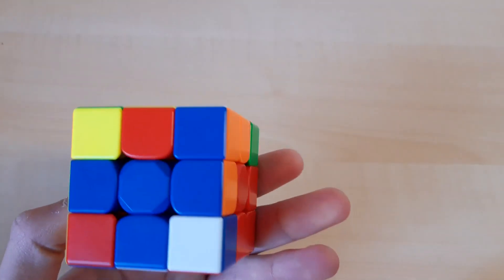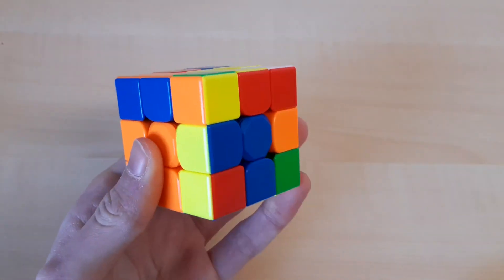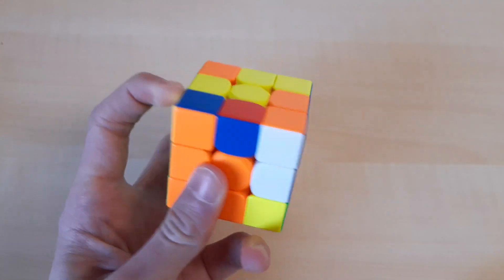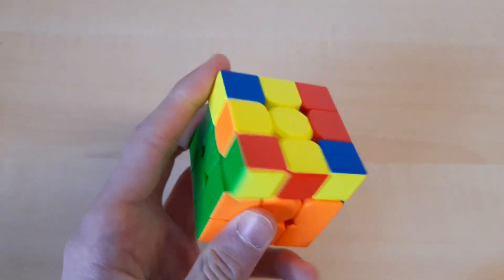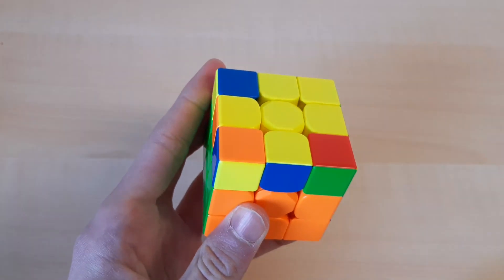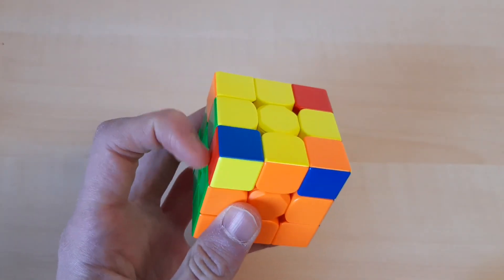From there I continued with the blue and orange pair and I didn't do any R2 double flicks. Then my last pair was this, and here I didn't recognize the OLL right away so I did an unnecessary U' move.